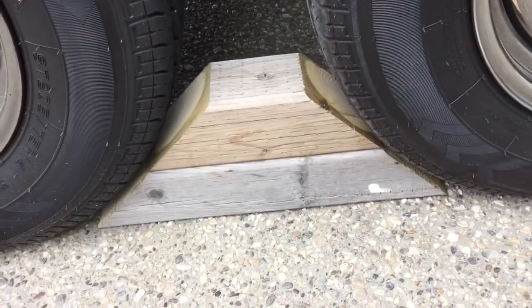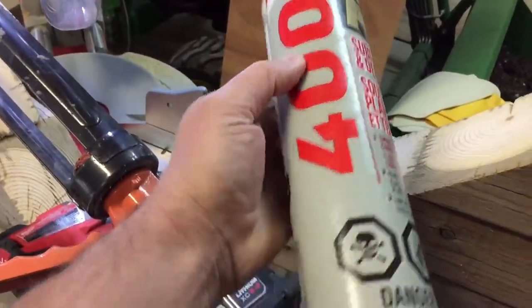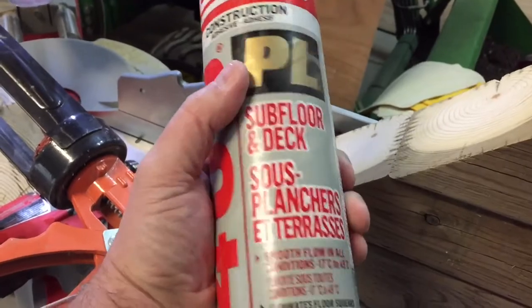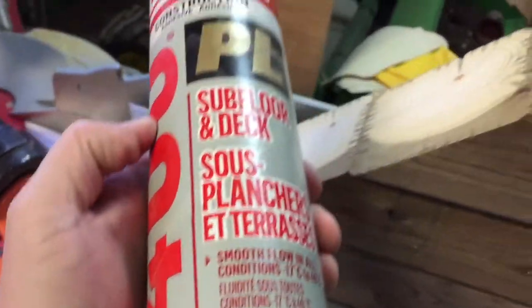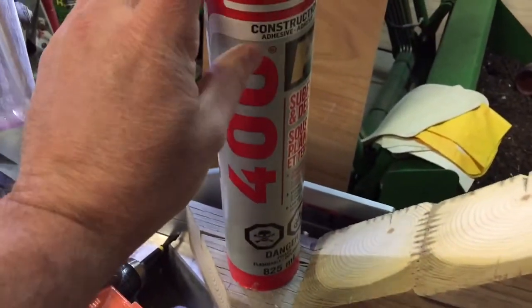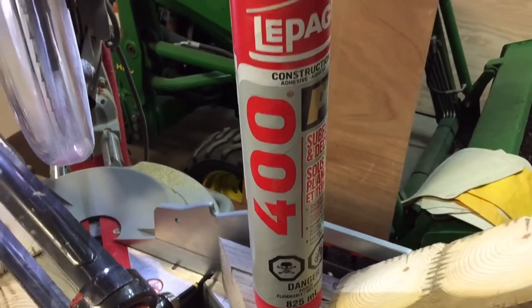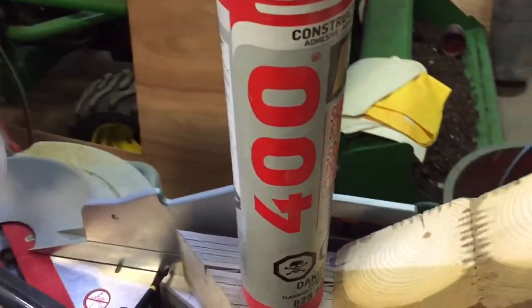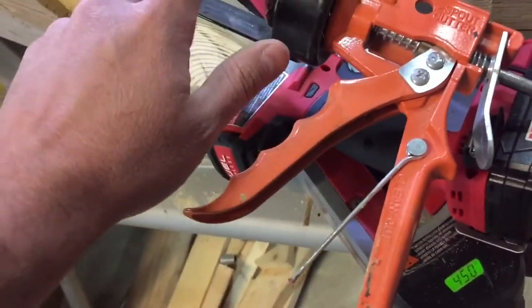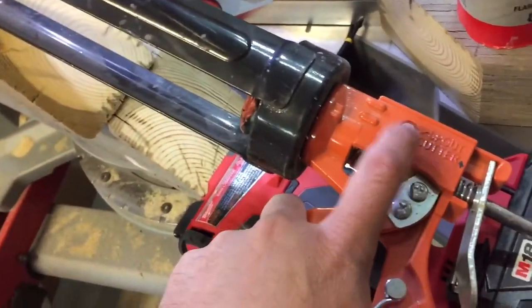I've got this tube of PL 400 — you can use it inside, outside, on stone, everything. I've probably had this tube for at least five years, so I'm gonna see if it's even still good. You'll need a big caulking gun for these big tubes.